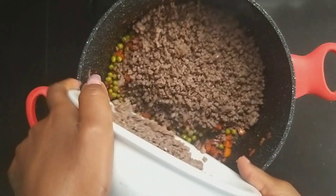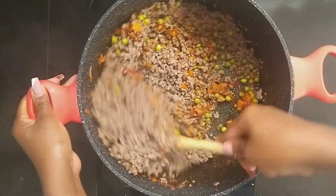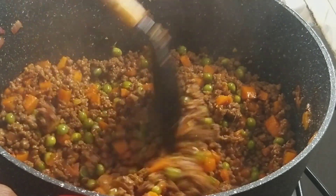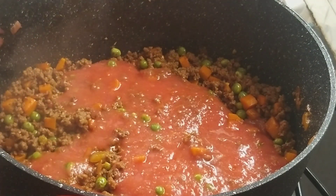Add the meat and stir until it's well incorporated into a vibrant red color. Add 7 tomatoes that have been peeled and blended, followed by a cup of water as you rinse off the tomato puree.